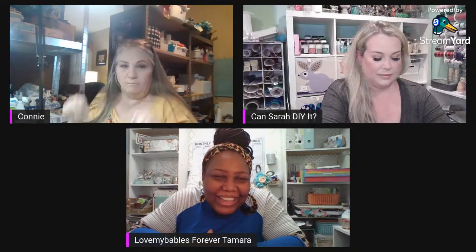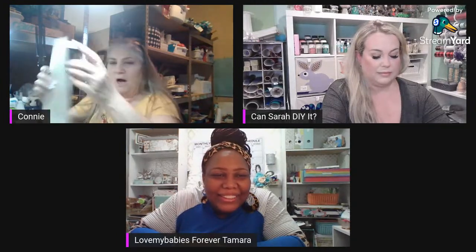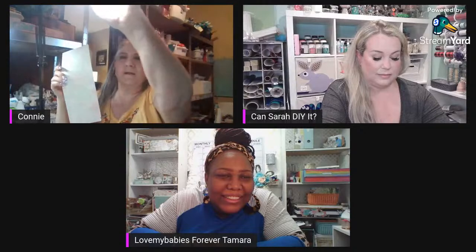She mentioned tags, and I have an actual tag punch, but I don't need to dig it out. I'll just do mine by hand. I've got all these different kinds of paper.